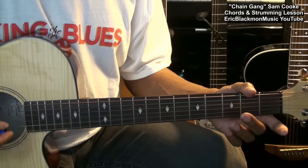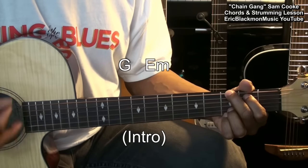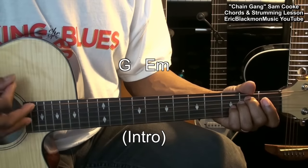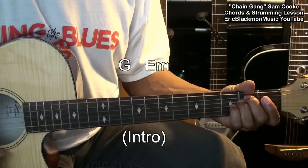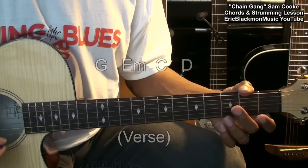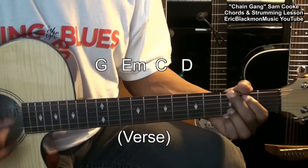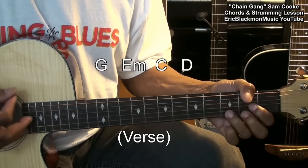Now there are three chord progressions in this song. The first one is G to E minor. The second one is for the verses and it's G, E minor, C, D.